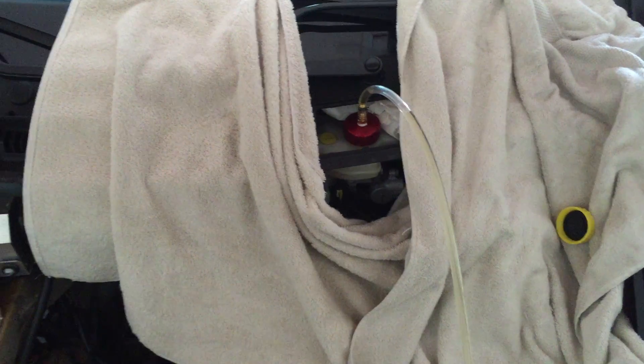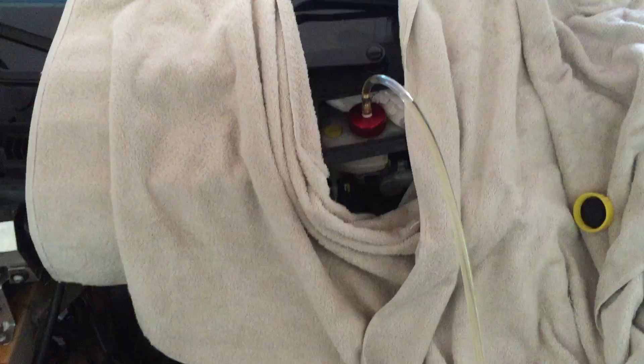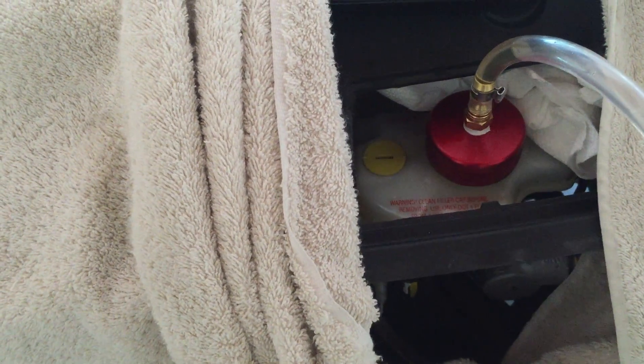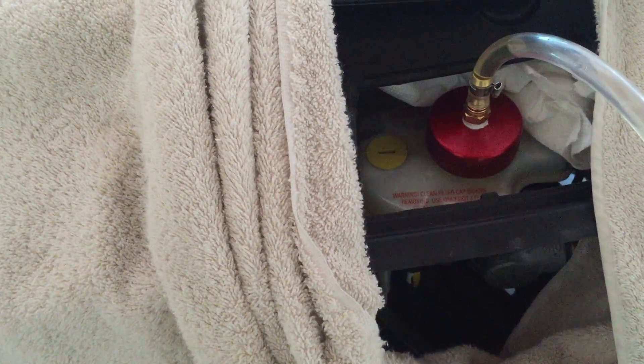What I did is I removed as much brake fluid as I could by suctioning it out from both openings — one which is covered with the red cap, and one which can be opened with a Phillips screwdriver. I was actually able to get more brake fluid out from the smaller one.